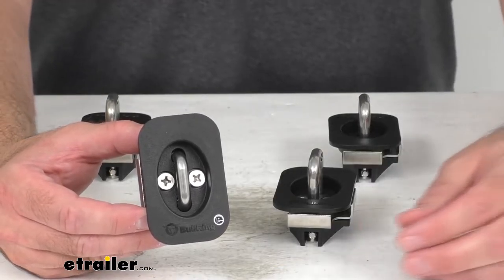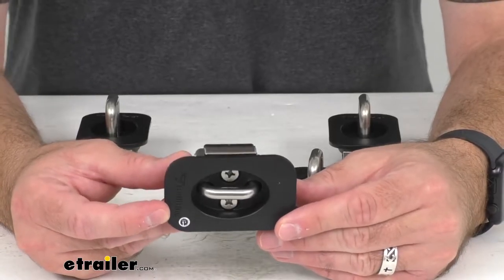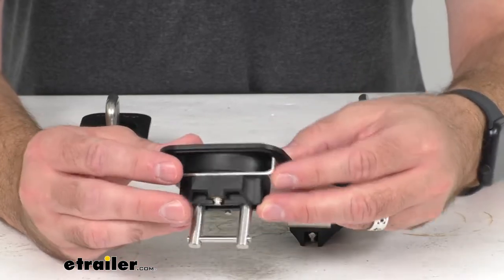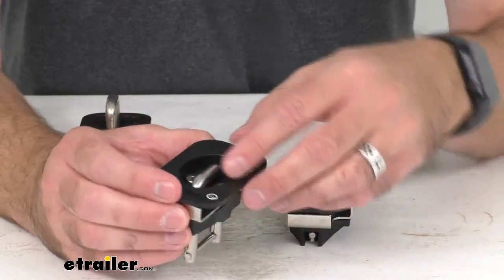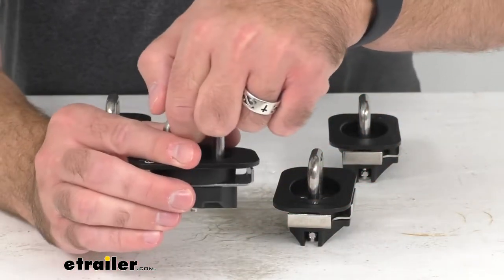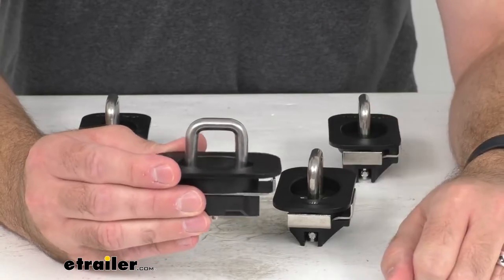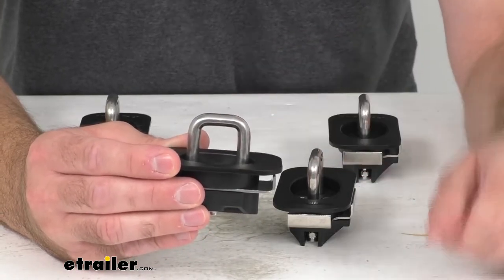While factory anchor points are inside the bed of your truck where they can be hard to reach, these retractable anchor points install in the stake pockets on top of your bed rails. You simply pop the anchor ring up and, as you can hear, it clicks and locks into place, ready to use to secure your load.